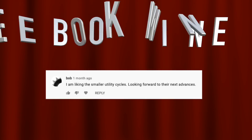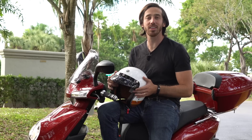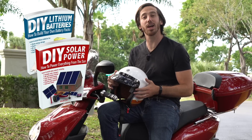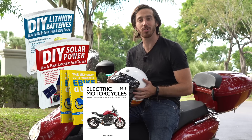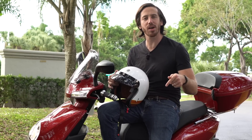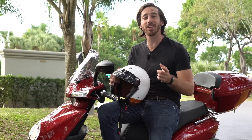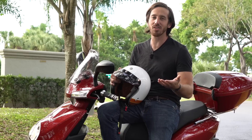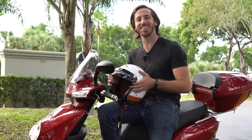And the winner is... Bob! Congratulations — just let me know which one of my books you'd like: DIY Lithium Batteries, DIY Solar Power, The Ultimate Do-It-Yourself E-Bike Guide, or Electric Motorcycles, and let me know where to send it. Anybody else who wants a chance to win one of my books for free, just put a comment down below. If you don't want to wait, you can always find my books on Amazon. Thanks for watching everybody — I'll see you next time.